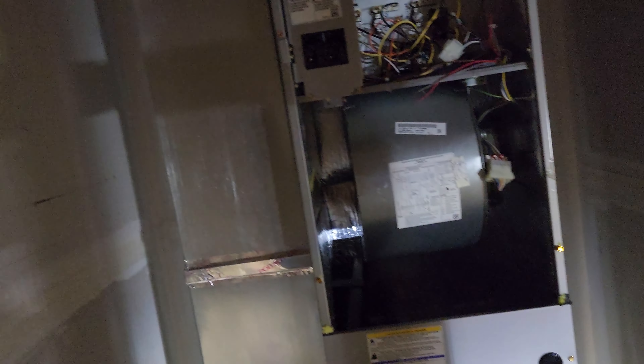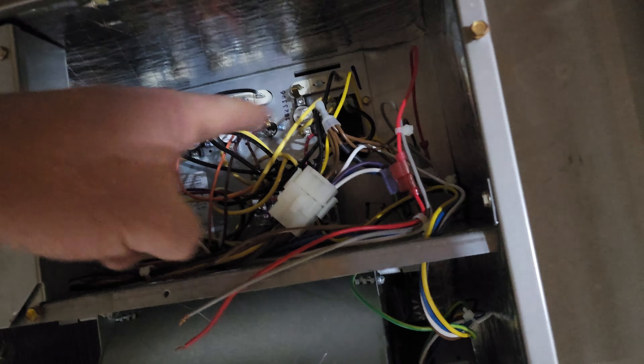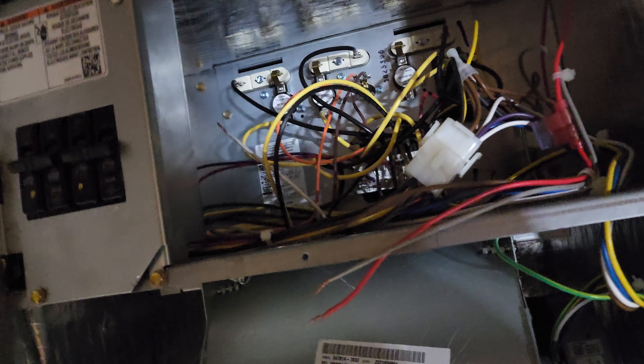There's the furnace — not sure what brand that is. There's the blower. Can't see down in there too good. There's the heater coils. This up here is where the heating elements are.